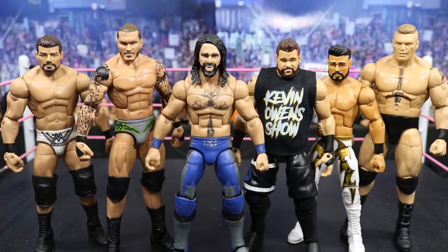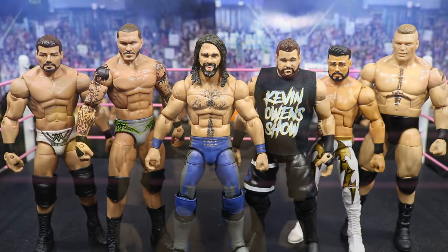Just like all the other custom showcase videos, I'm going to start with the first one, explain the parts I used, what all I did to create it, and then move all the way through until we get through all of them. So let's go ahead and get straight into it.